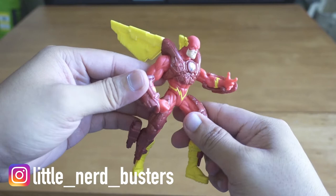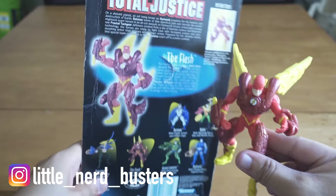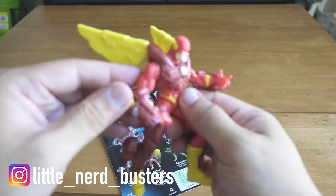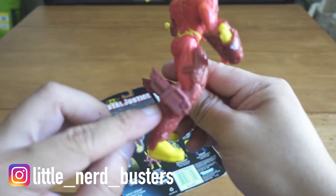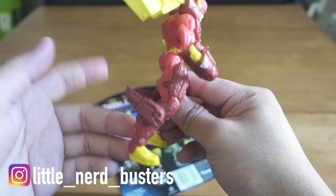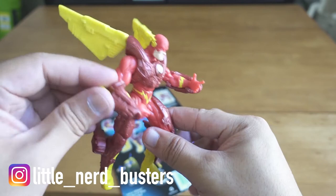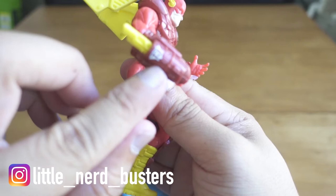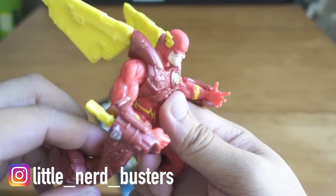It took a while but here is the Flash from Total Justice. Overall, if I was a kid this is the stuff — it's really great. It has these pseudo wings on his boots that mimic the look of his original costume. And it comes with these accessories that I guess make it look like he's running really fast. There's a little Total Justice symbol too.